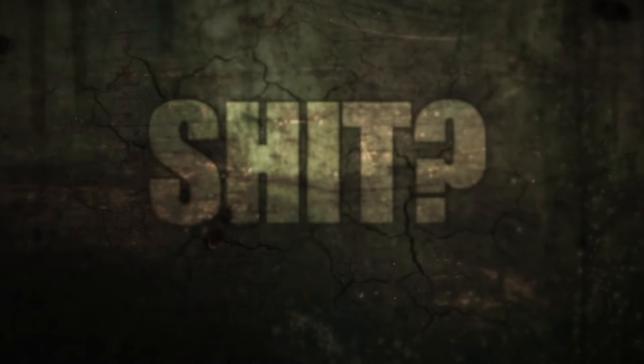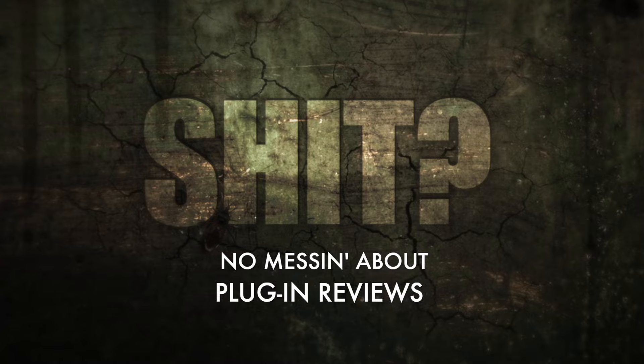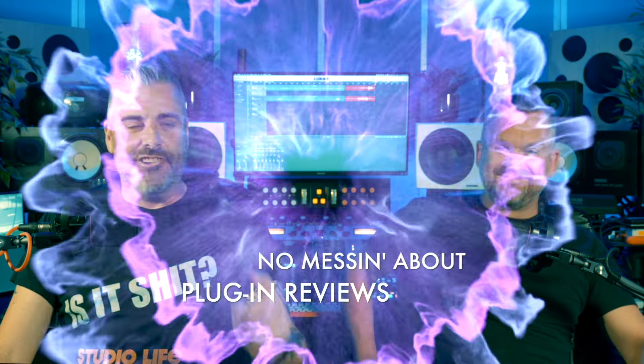We're creepy and we're kooky, mysterious and spooky, we're all together ooky - we're Dan and Sean! I nearly couldn't get that out - I couldn't hold in a laugh. Good stuff. Welcome back - obscure 70s rock? No, TV things.